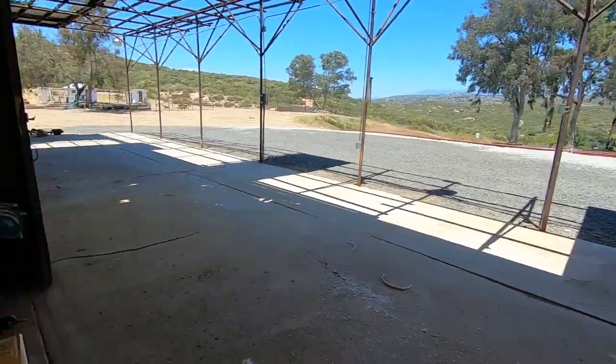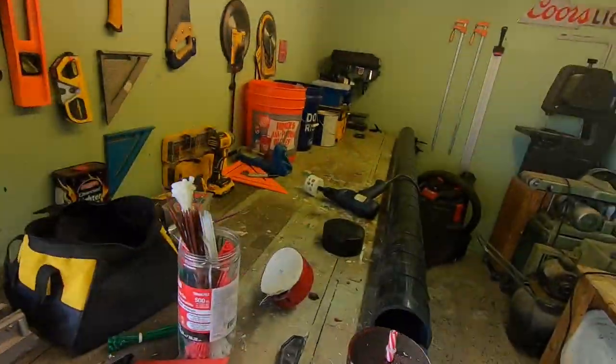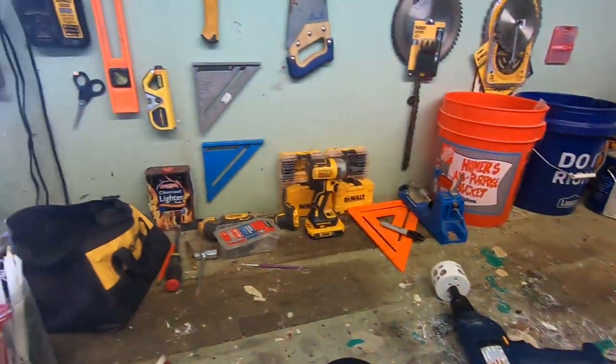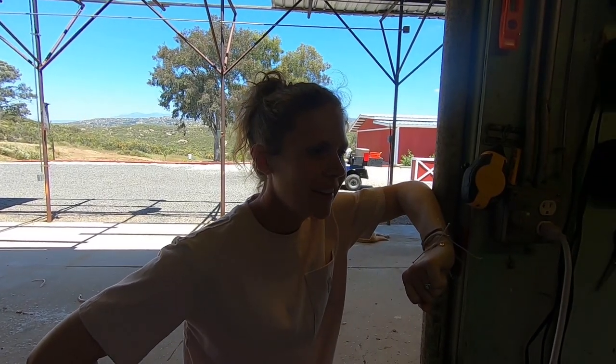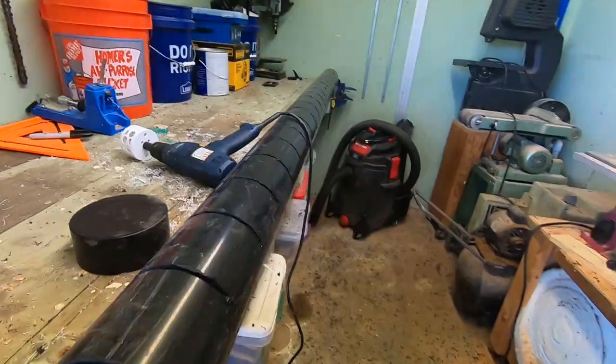I know this all looks really cheap and janky, but it's going to do the job and it's going to save us like a thousand dollars. It's DIY — Donnie style. It's going to be ugly — well, it's not going to be ugly — but it should work. Look at that equidistant spacing. I actually measured that.